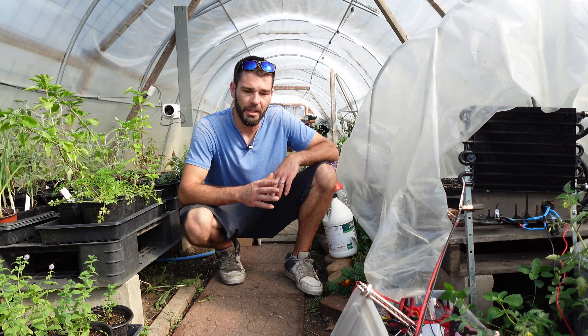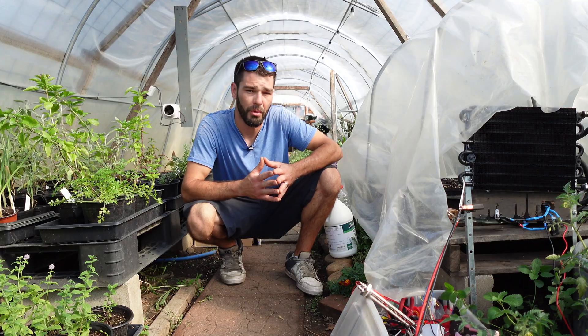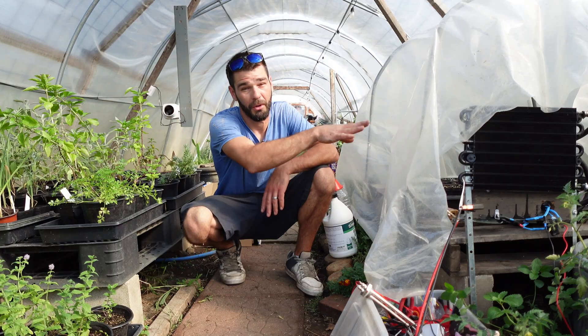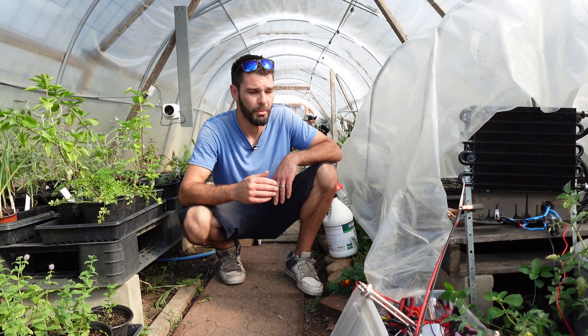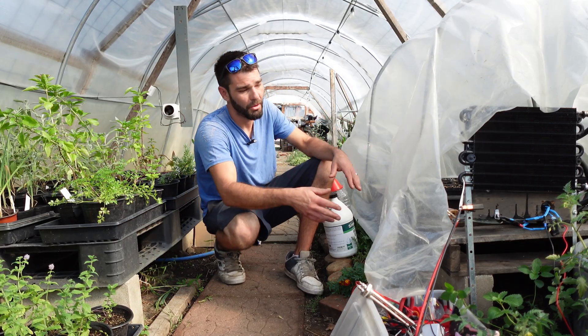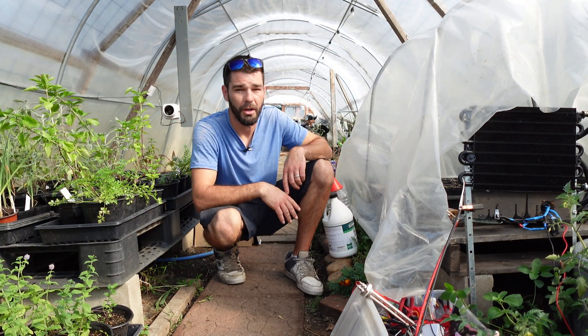Welcome back to the greenhouse. We are experimenting with a 100% solar powered space heater and seedling starter. This is an experiment I've had on the back burner for years and I've experimented with it over the years, but I put a larger heater in this little solar powered experiment. You can see the little black radiator. I'm going to pull this little greenhouse inside my greenhouse up and show everybody what I'm talking about.